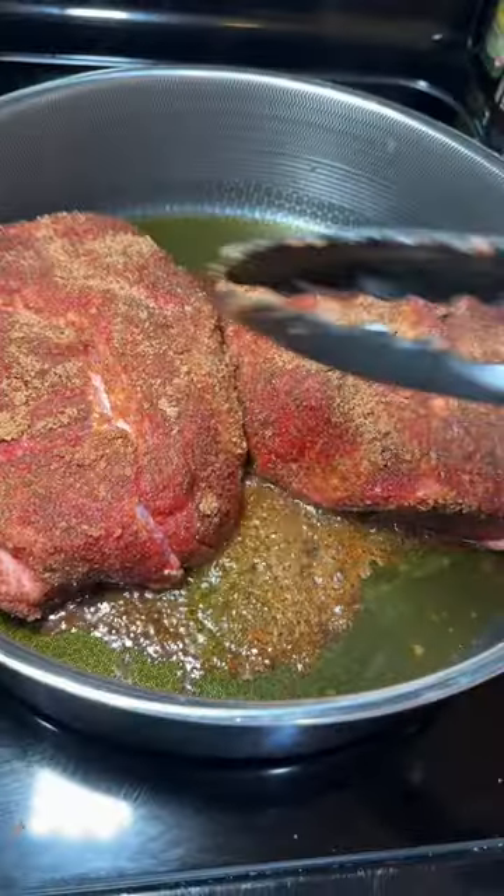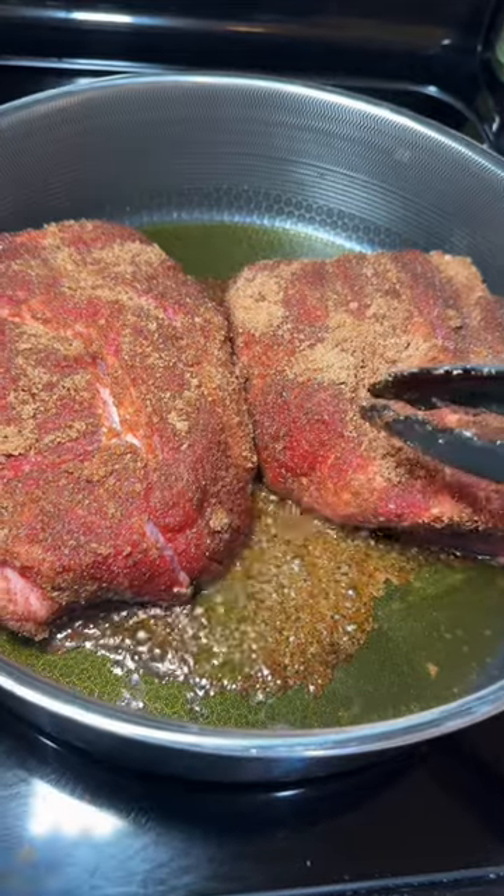Let's take it to the stove and sear it to the god, in a little bit of olive oil. Listen for the sizzle. If you think it's time to flip it and it's stuck at the bottom, leave it the hell alone — it's not ready. It'll unstick itself when it is. Make sure you flip it around and sear all sides.